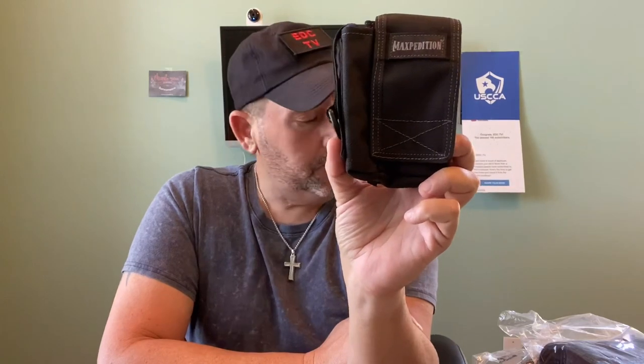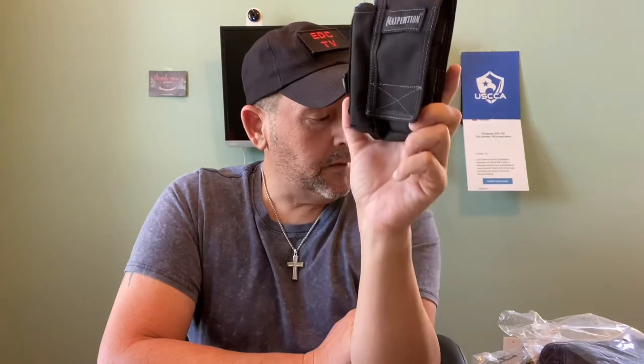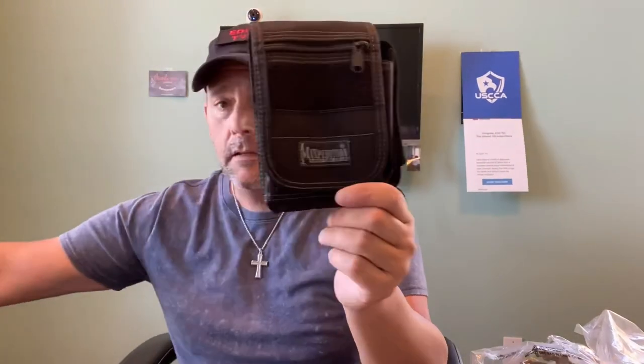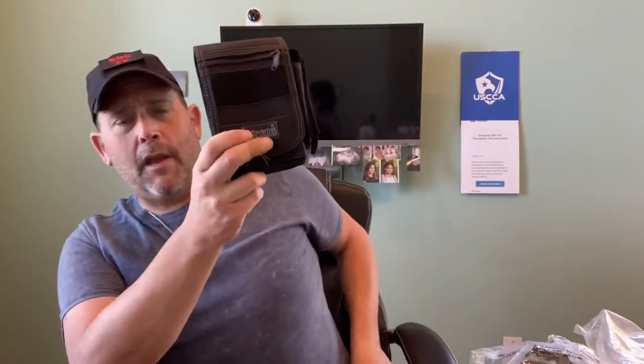I wanted to show you this setup — so far so good. Stay tuned, there are more videos to come with other products. Actually, since we're on the whole cell phone and wallet thing, here's one of the new products so let's dive into this one too, because it's part of the same type of video. This is a little larger, as you can see compared to this one.